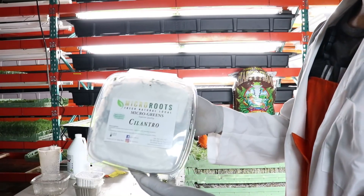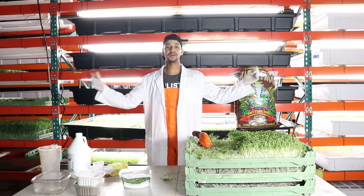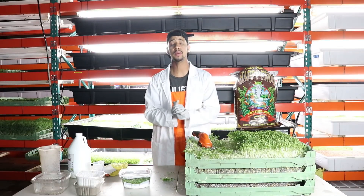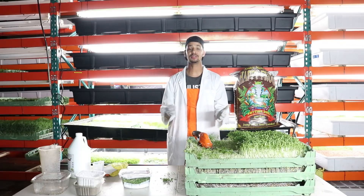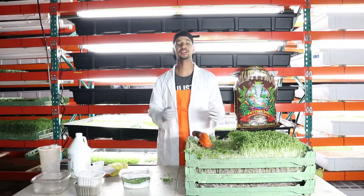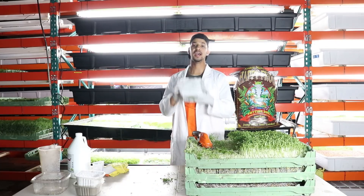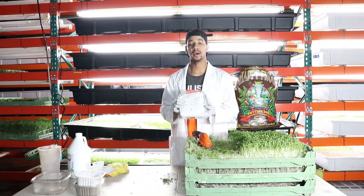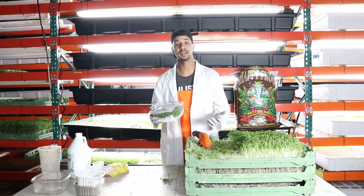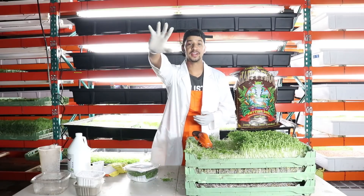Once you are done harvesting your cilantro, you should have something similar to this. I want to thank you for tuning in and I hope the tips I gave you to grow cilantro will definitely help you out. Thank you everyone for subscribing, watching my channel, and taking the time to leave a comment and like my videos. I really do appreciate it. I hope you can start growing cilantro the way I do, get some big harvests and yields — whether it's profitable for your company or for yourself as you consume it and get healthy. Thank you for tuning in, take care, peace.